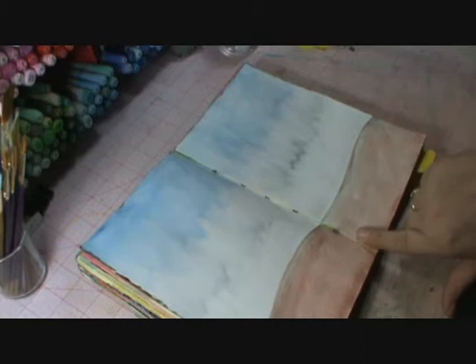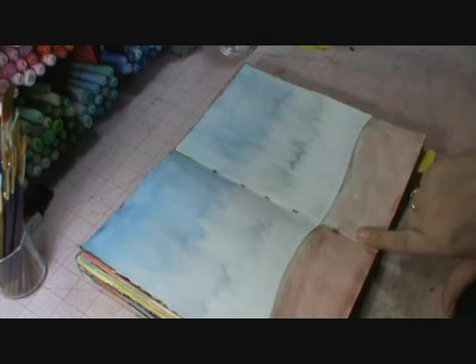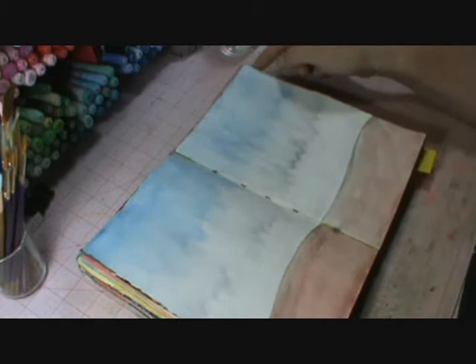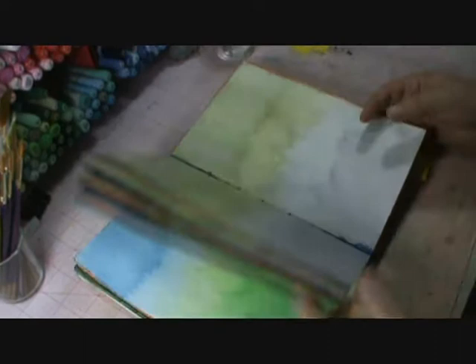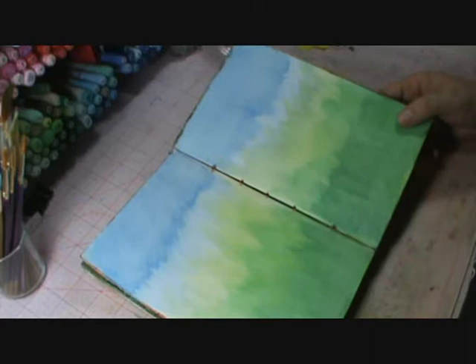I did it in two parts — actually, I'm thinking this part might be Inktense and then this is Graphitint. I can't remember. And then this page right here was also done with the Inktense.